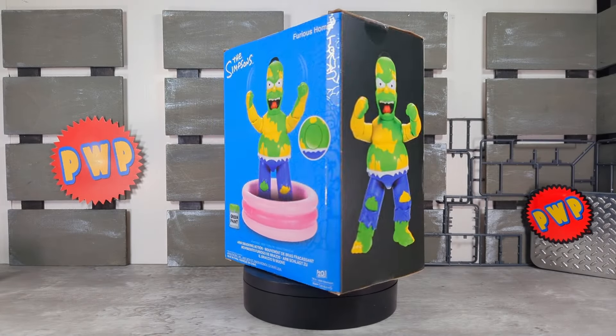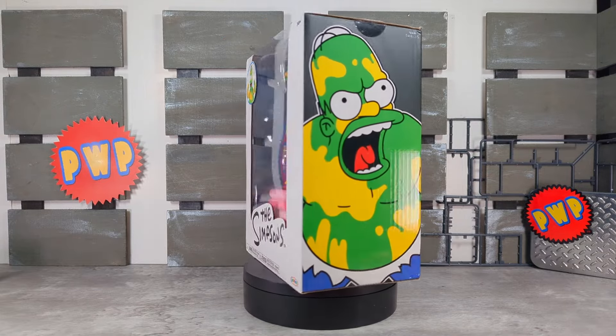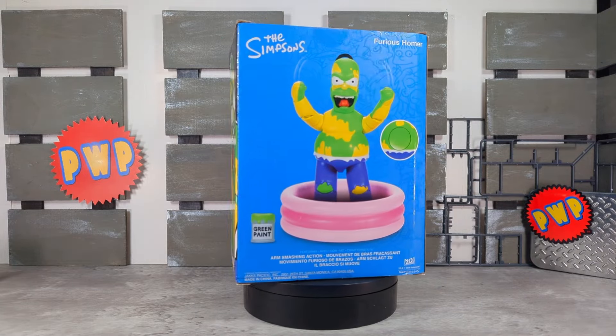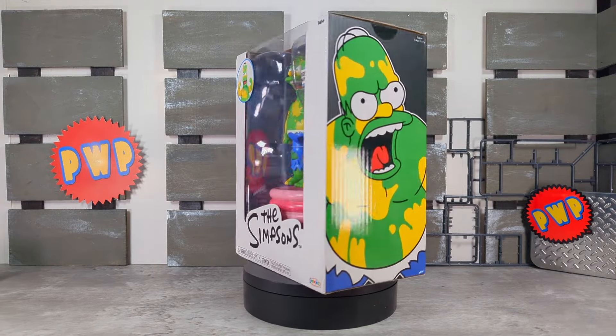Hey, what's up everybody, welcome back to the channel. I'm the Big Cat and in today's video we're going to be taking a look at Furious Homer Simpson from Jakks Pacific.